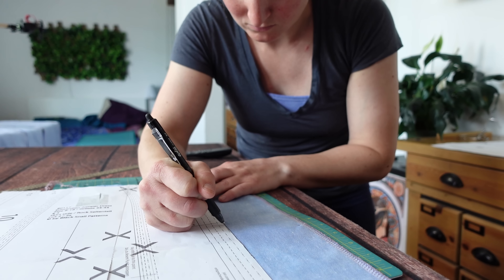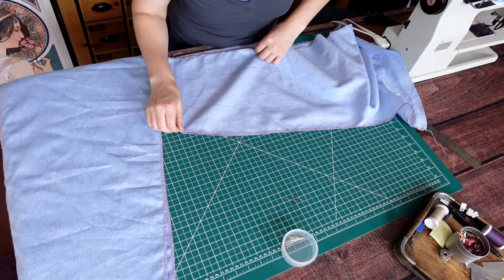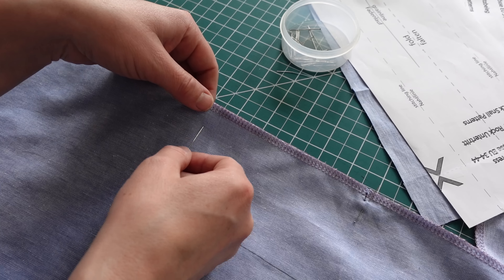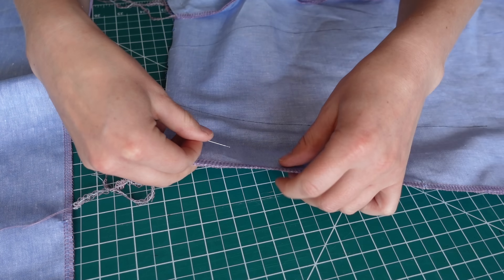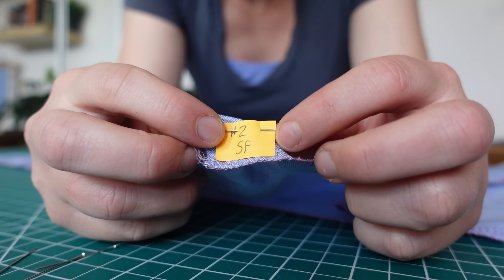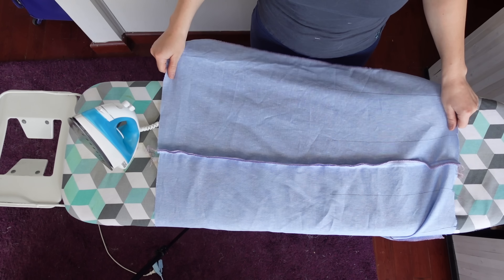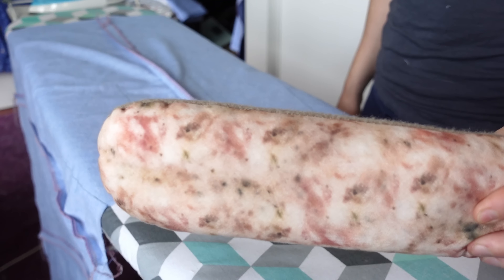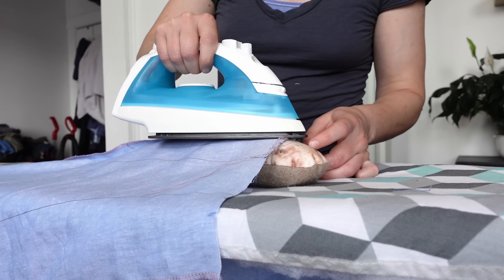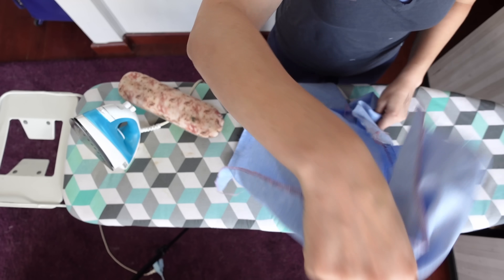I redid all my box pleat markings the correct way, then all the panels could be pinned together and sewn up, taking care to keep everything in the correct order. I made sure to sew all these long seams going in the same direction — starting at the hem and sewing towards the waist — to help reduce distortion and puckering. Then the seams were pressed, and the tailoring sausage came in handy yet again, making sure I could iron my seams without erasing my pen marks.